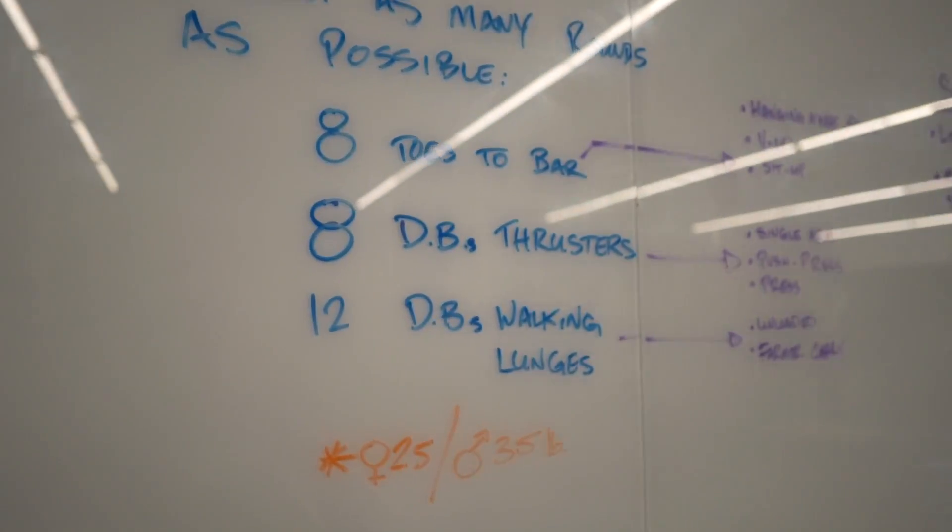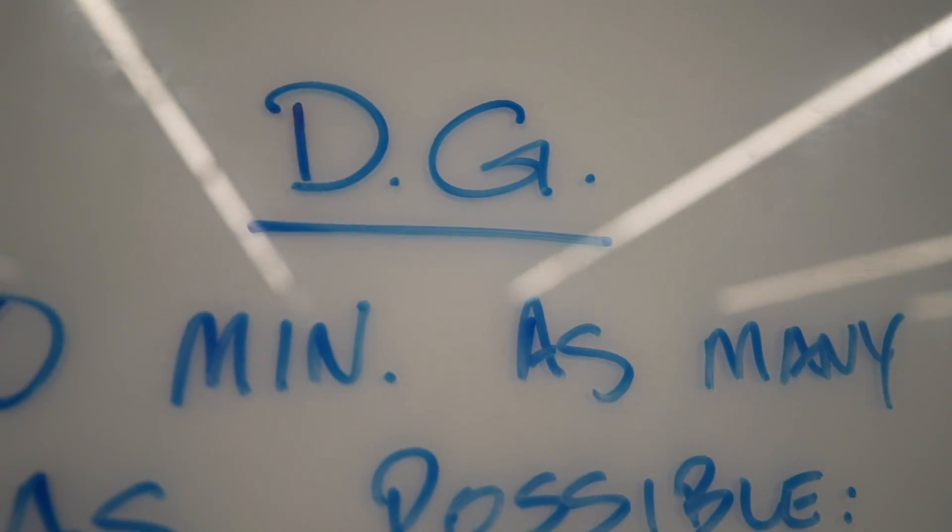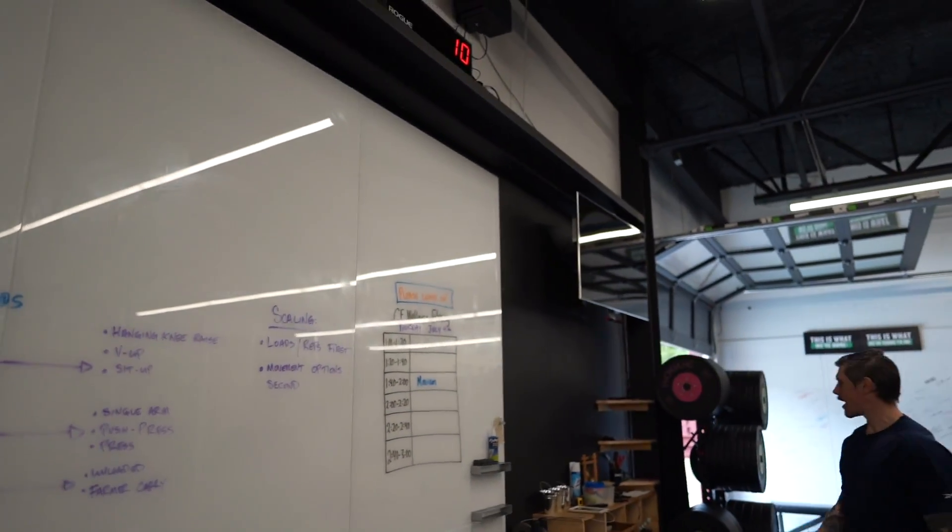First heat — you guys ready? It's only 10 minutes. Here we go, starting in 10 seconds.